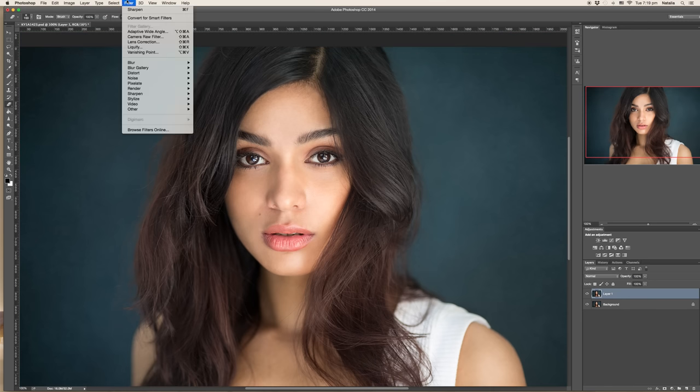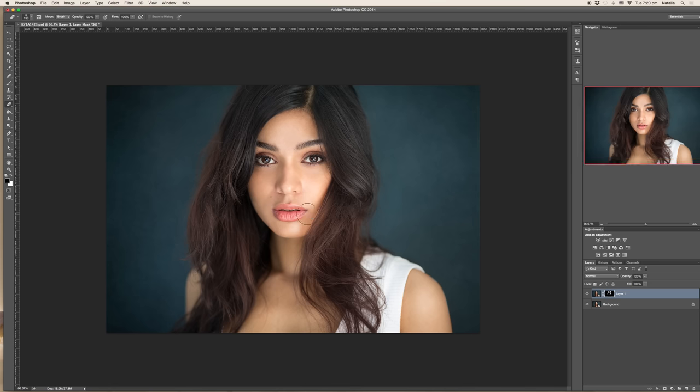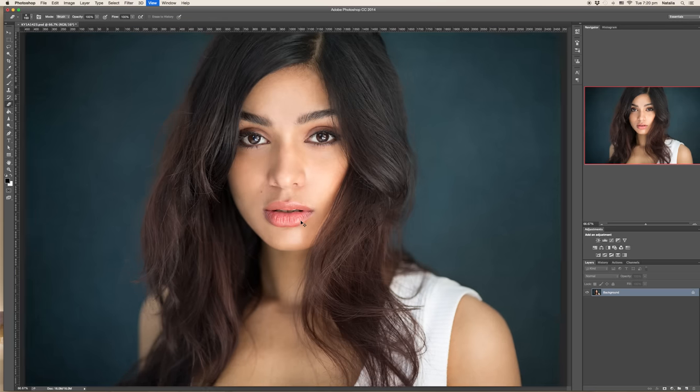Alternatively, you can create a layer mask. Go to Filter > Sharpen > Sharpen again — but don't forget to first create a duplicate layer. With black as your background color, press Command Delete (or Control Delete on Windows) and you'll get your sharpening hidden under the mask completely. Then switch colors and reveal just the parts you want to be sharp, such as hair, eyes, or eyebrows. But I tend to use the eraser approach more often.